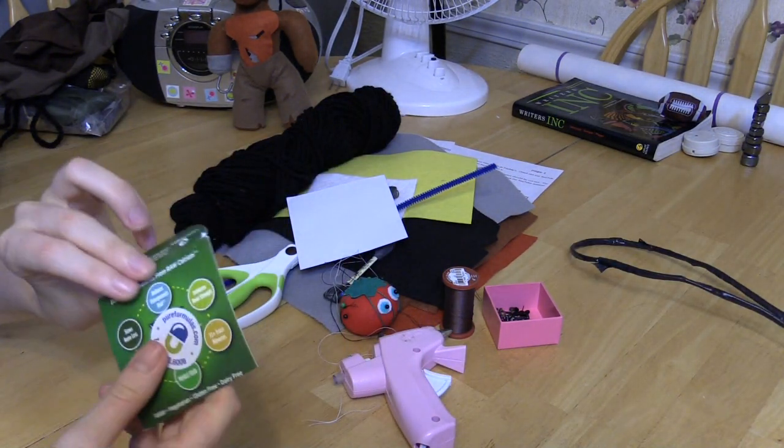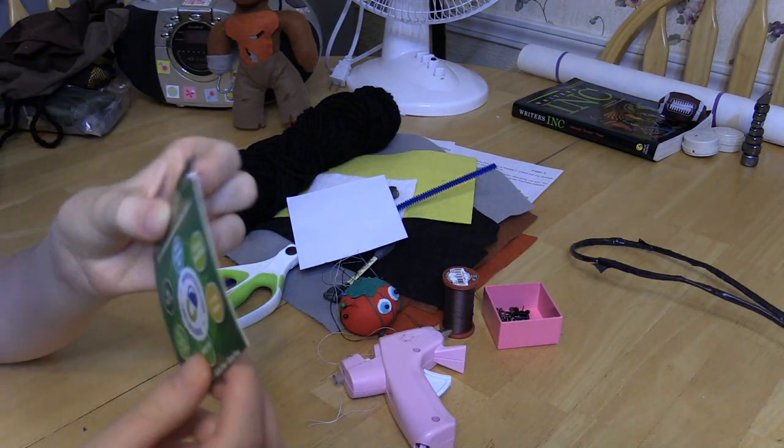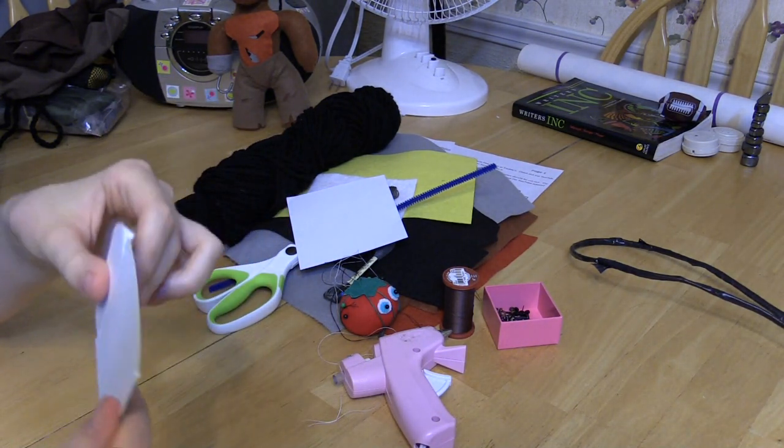You also need a small piece of cardboard - I have a very thin piece. It doesn't really matter what size it is.